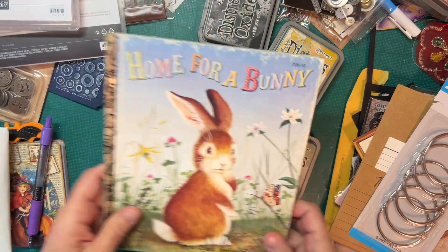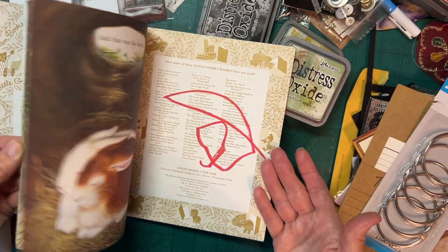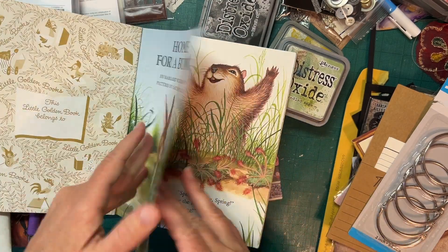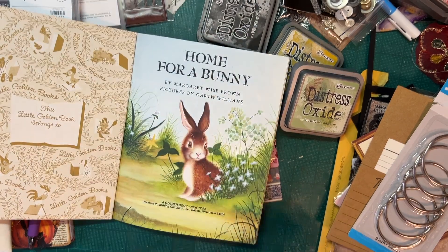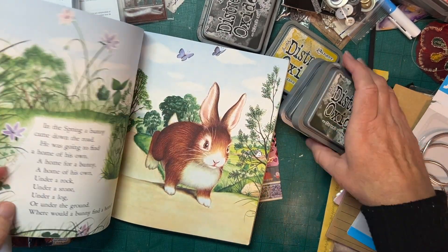Then I have to figure out the green because I'm pulling the greens and blues out of this book — that's pretty much the base colors in here and that's what I want to stick with. I think it'll be fun. So I have Bundled Sage here which I think for a light green will work, and then we have the option of Forest Moss as well which is a darker green, so I'm probably going to take those two.